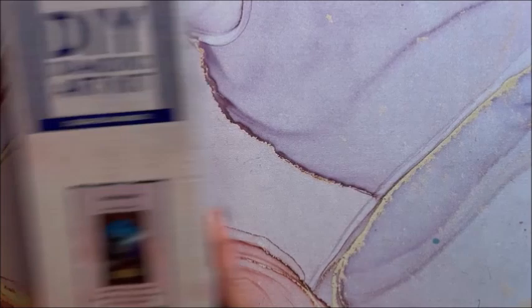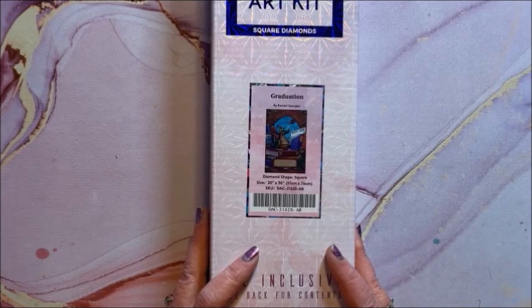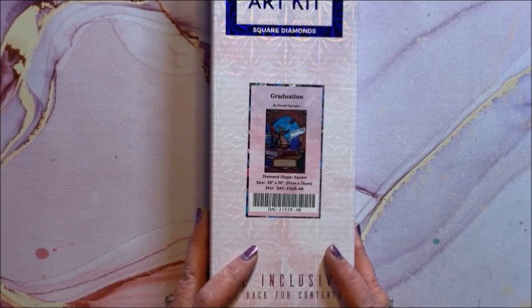Here's the other customizable one that came out a little while ago — it is called Graduation. It is a square, 51 by 76.